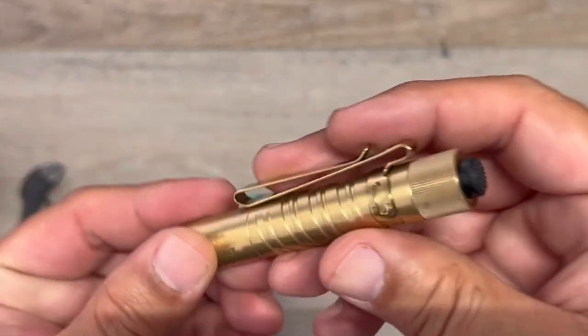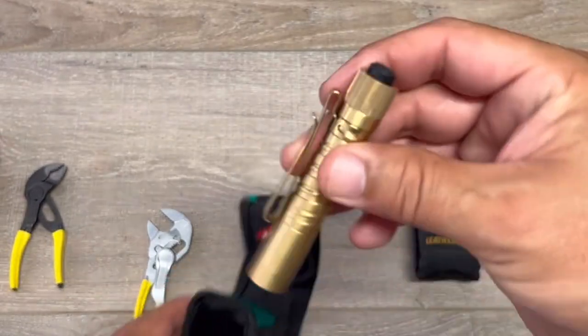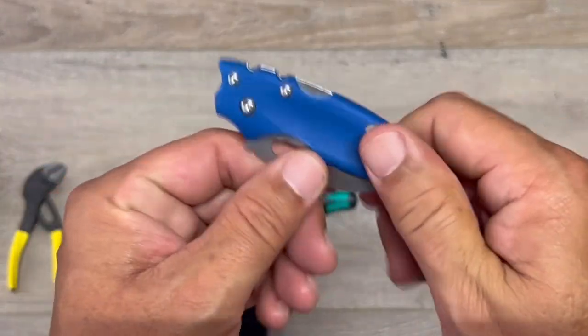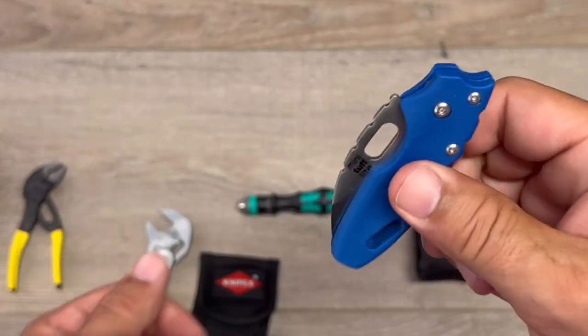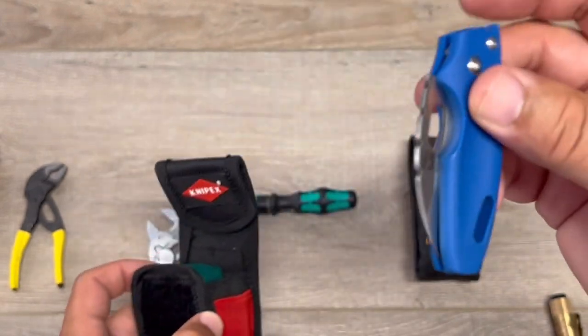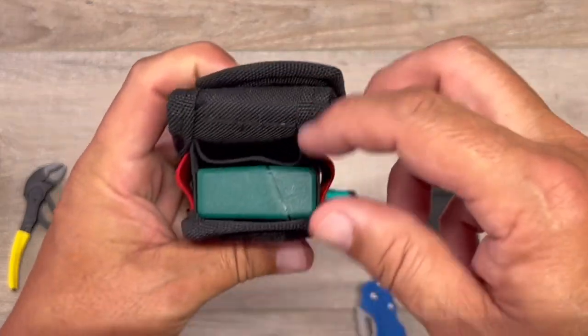This is the Olight flashlight — sometimes you just need a light, and it fits in there perfectly. Now, if you don't need a light, I do carry a knife every day, but I found an alternative: if you need a knife and don't carry one, the Tough Light Mini fits sweet right in there too. So that would be an alternative if you didn't need a flashlight.